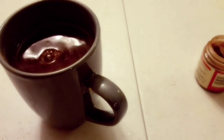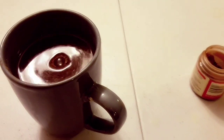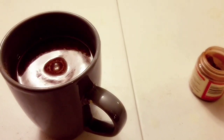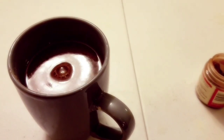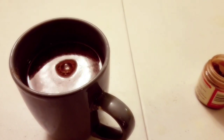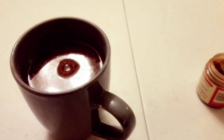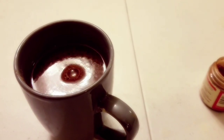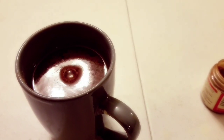After mixing everything together, leave the cinnamon powder to sit in the water for approximately five to ten minutes — it has to be five to ten minutes. After that, go ahead and drink this mixture. In three days, I am telling you, this mixture is very effective at slimming down your waistline.